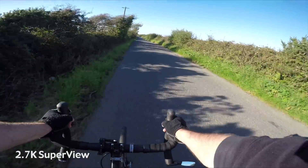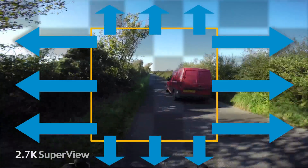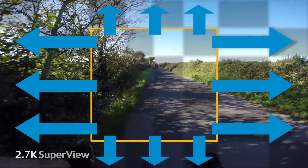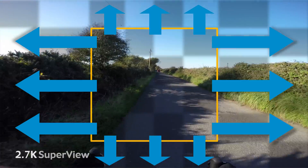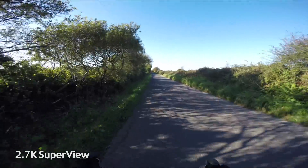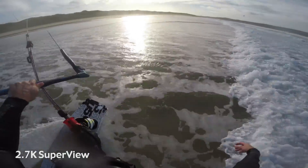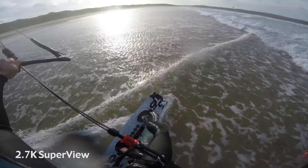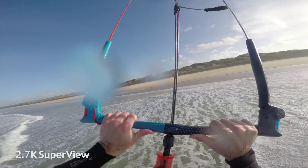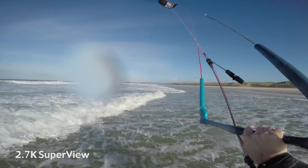What the SuperView gives you is — it keeps the center of shot regular, then takes the whole image from the full sensor and stretches out the left and right of shot. So it's distorted, but it gives you maximum viewing angle left, right, up, and down. That really helps with the illusion of speed: moving forward through space on a bike, the periphery left and right is going to be moving faster than what's in the center of shot, which is great for conveying speed.